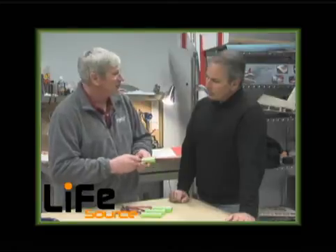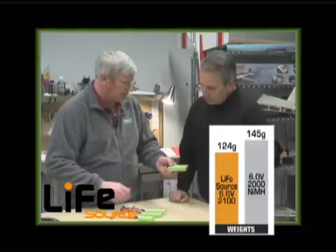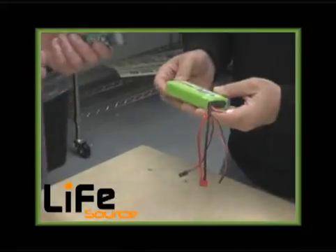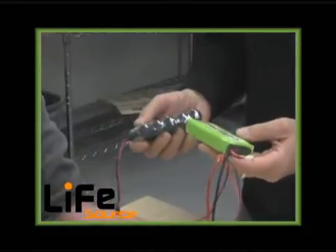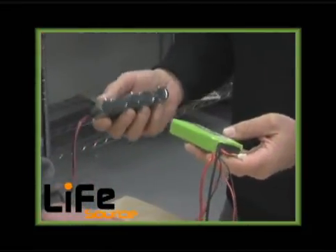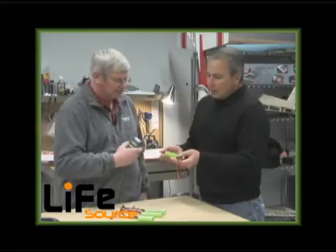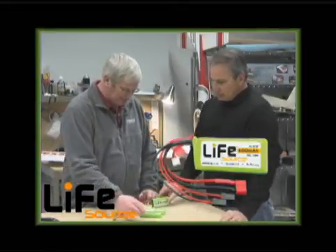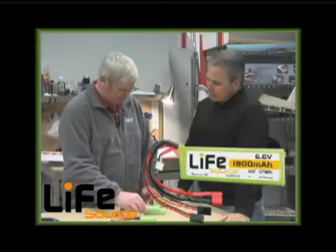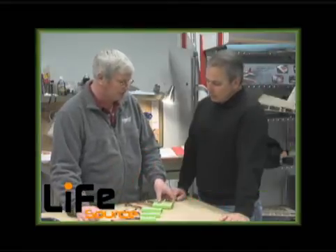What that means is it's a very lightweight pack with a lot of energy packed into it. Just as an example, if you hold this bigger pack and then pick up this similarly sized nickel metal hydride pack, you'll see that these are half the weight for the same amount of energy. Capacities available are 1100 milliamp hour, 1800, 2100, and all the way up to 3200 — so they'll handle almost any aircraft you'd want to fly.